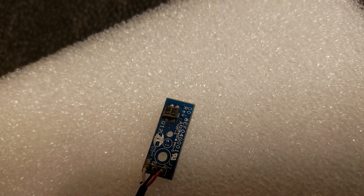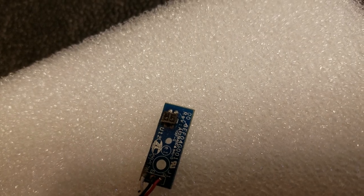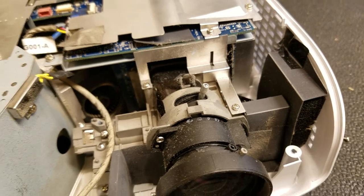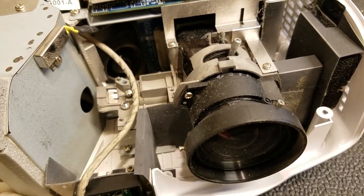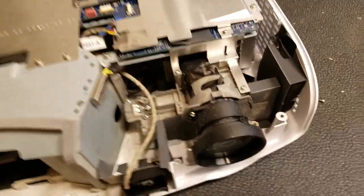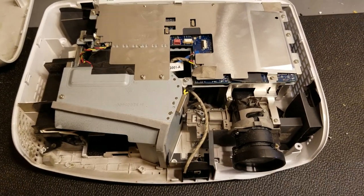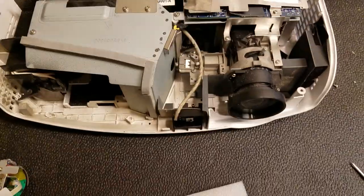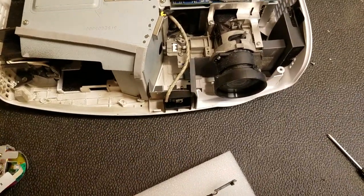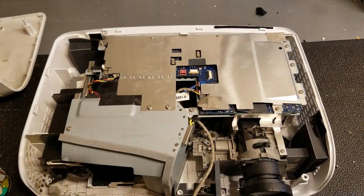I'm just going to clean the dust off that and put it back together — that would get it up and running. However, I don't want to just get it up and running, I want to get it reliable. So I'm going to take it apart a little more, then take it out to the air compressor area and hit it with some semi-pressurized air to blow all that dust out. I'll get a Q-tip and clean that off, and then take that out and start cleaning the rest of it.